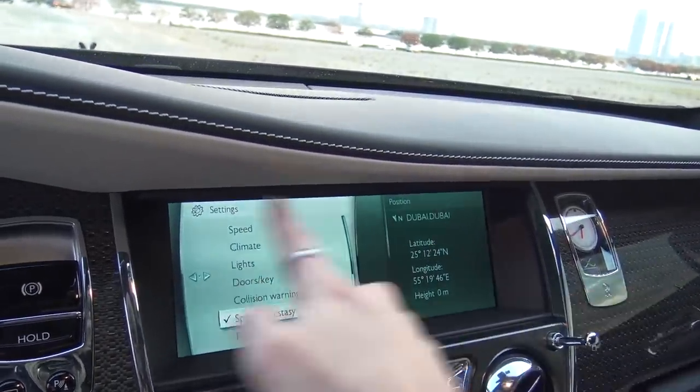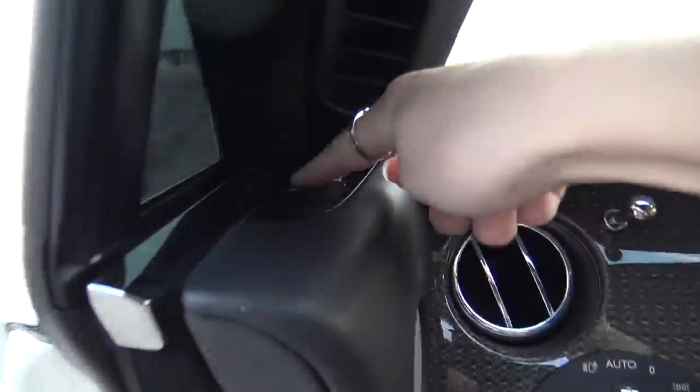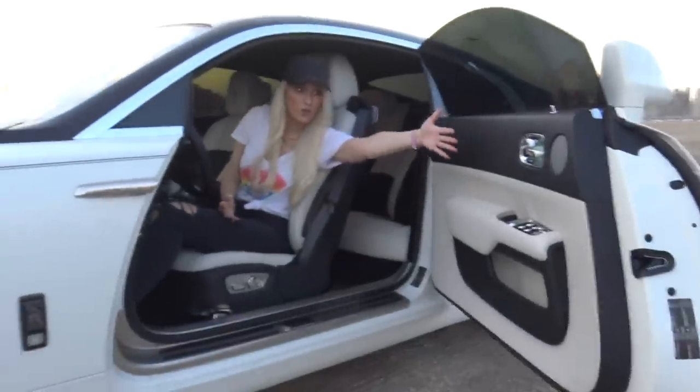You might be able to see some similarities to the infotainment screen in your BMW, if you have one — same infotainment screen, because they are owned by the same group. We cannot forget this button right here. I love buttons — this door close button for the driver.